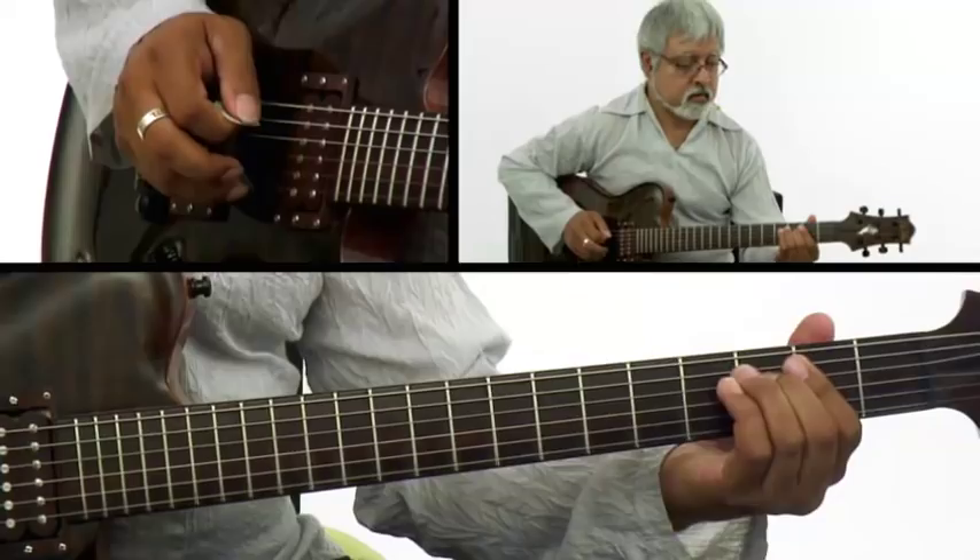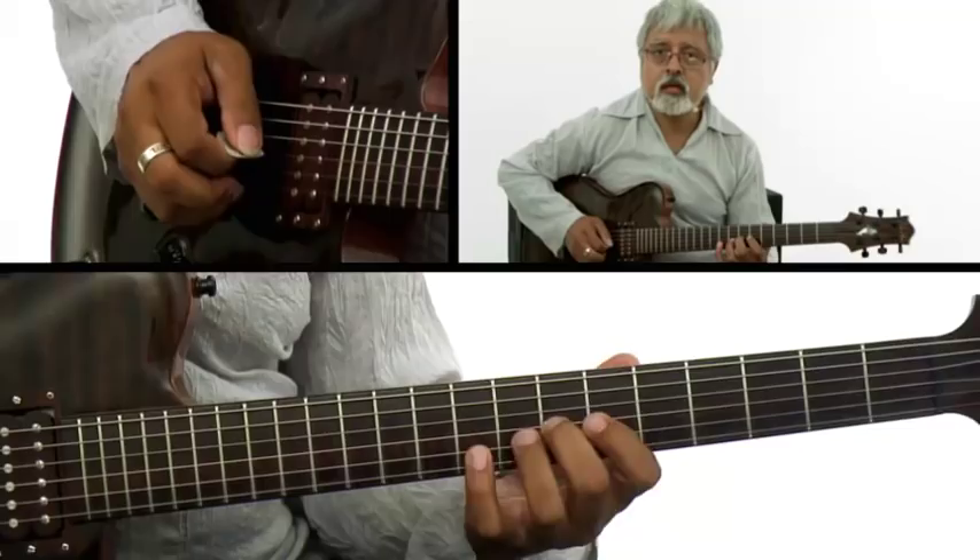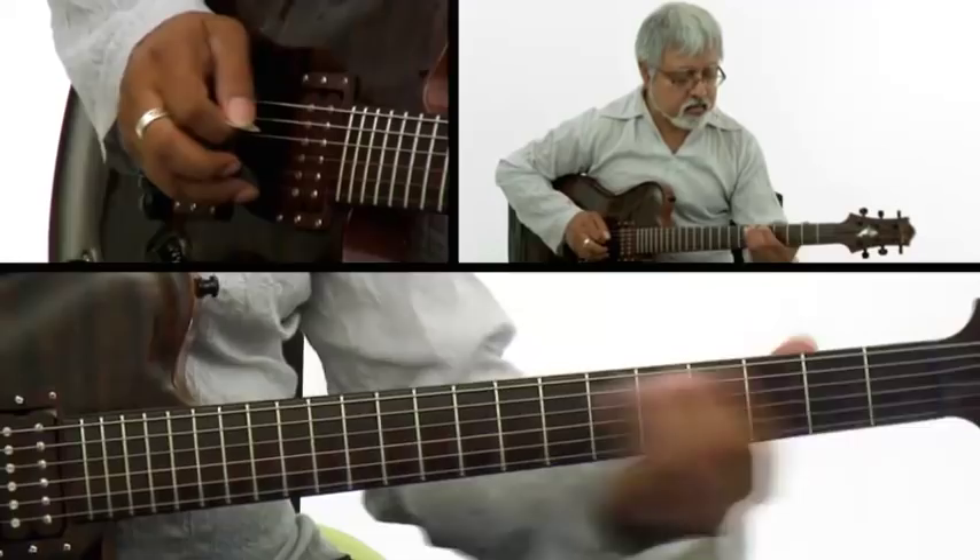So just to review, there's that simple raga, and I'm going to demonstrate all of the ornamentation — the meand, the mulki, and of course the gamak.